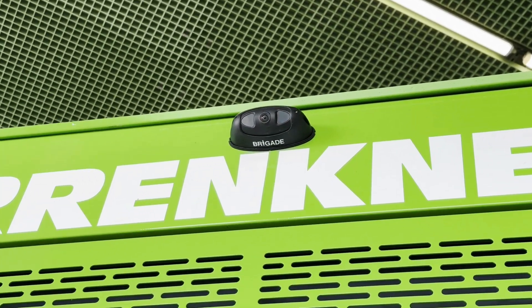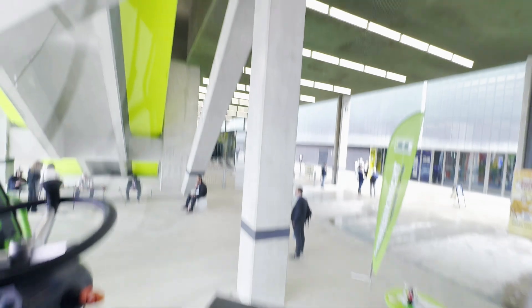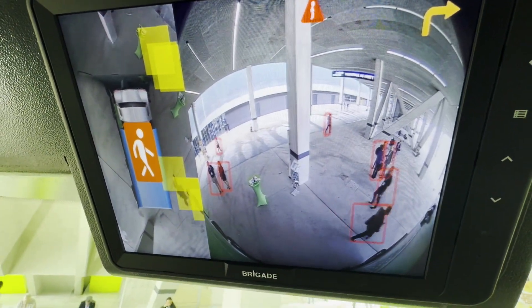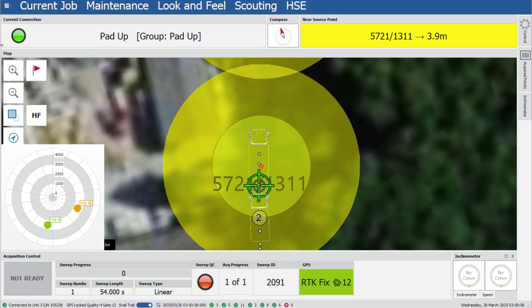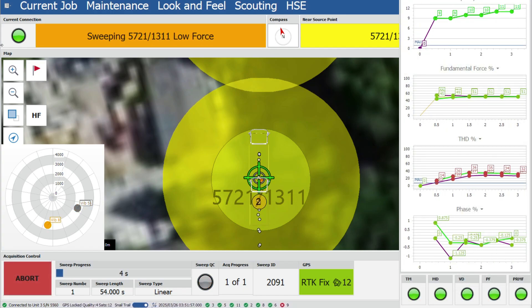Its 360-degree camera and AI detection system continuously monitor surroundings, enhancing safety on every job. Seismic Sources Force 3 and the NavLink ecosystem manage shaker control and coordination, built to maximize flexibility in complex seismic operations.